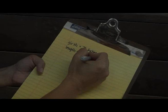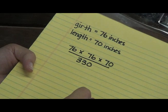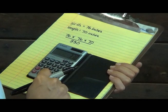Once you have the girth and length measurements, use this formula to calculate the horse's weight: multiply girth times girth times length, and divide that value by 330. The result is an estimate of your horse's weight in pounds.